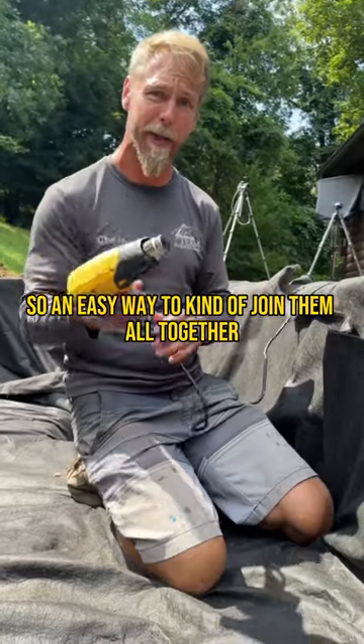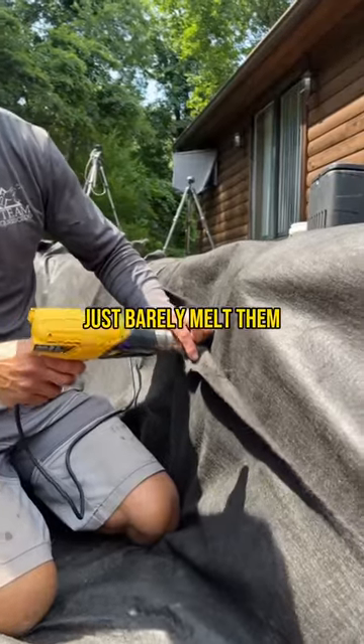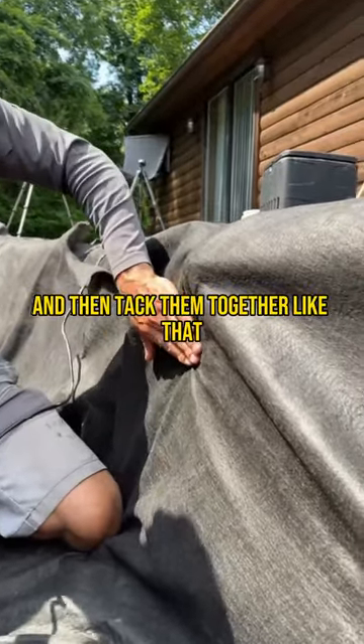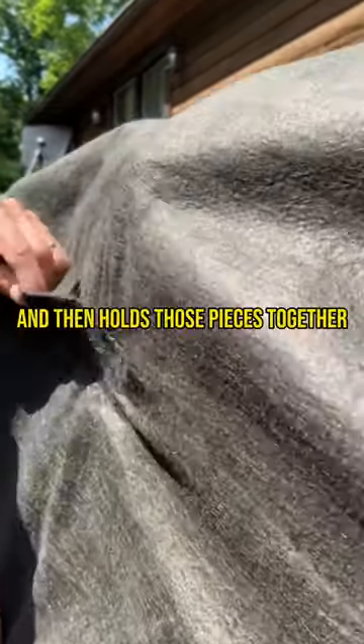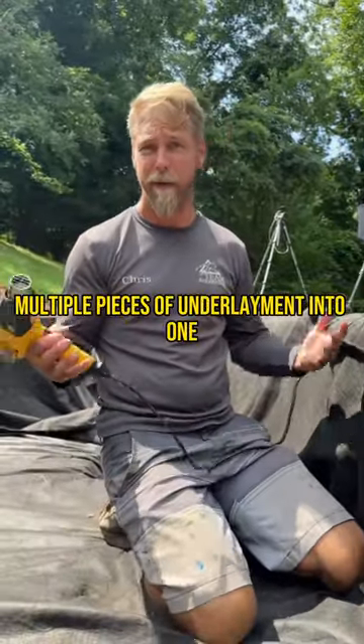So an easy way to join them all together is to use a little heat gun — just a little bit of heat — barely melt them and then tack them together like that. It holds those pieces together, essentially joining all those multiple pieces of underlayment into one.